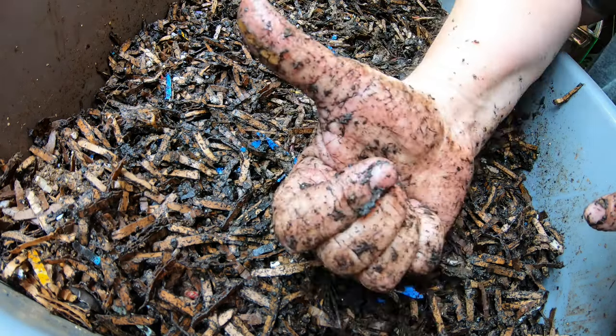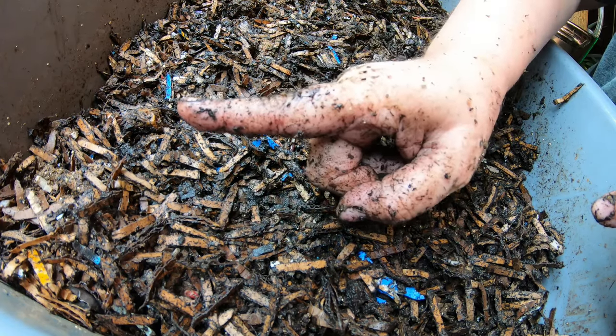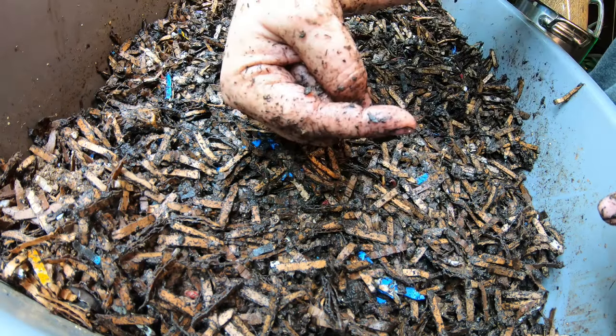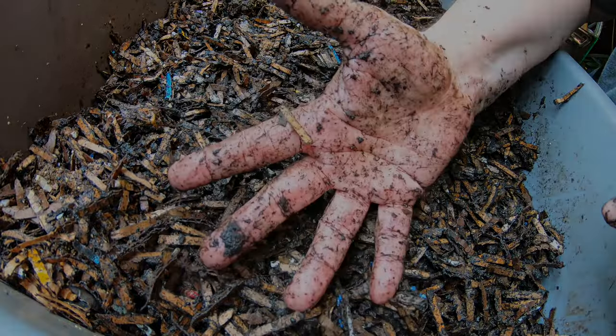If you liked the video, give me a muddy thumbs up. If you're not a member of my worm family, click that subscribe button. There is a playlist right here of beginner worm bins, and over here will be the video about how to make the prepared bedding. Thanks for hanging out with me and my worms — everybody have a good day.